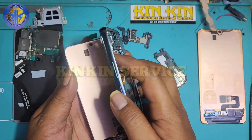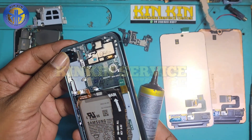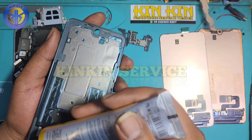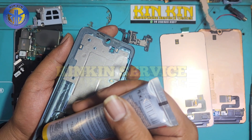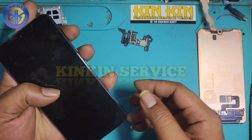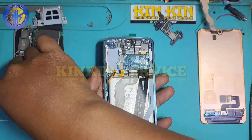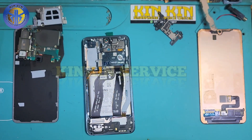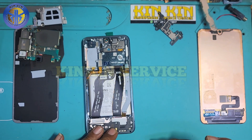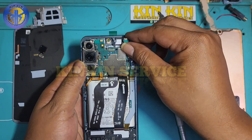Bagi teman-teman yang membutuhkan spare part original Samsung ataupun jasa perbaikan handphone, bisa kontak nomor yang ada di video kami. Nomor admin kami hanya ada dua — selain nomor yang tertera di video kami, itu bukan nomor kami. Jadi nomor kami hanya ada dua, jangan sampai salah sasaran dan jadi korban di tempat lain. Semoga video kami bermanfaat bagi teman-teman di dalam maupun luar Jogja, bahkan di luar negeri.